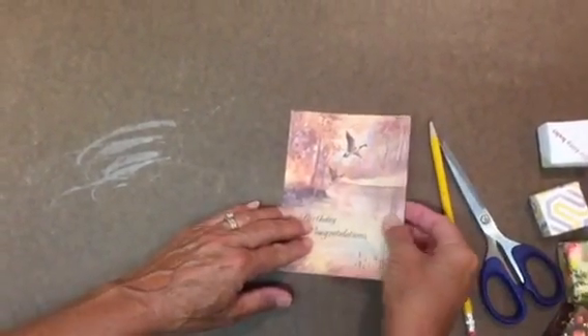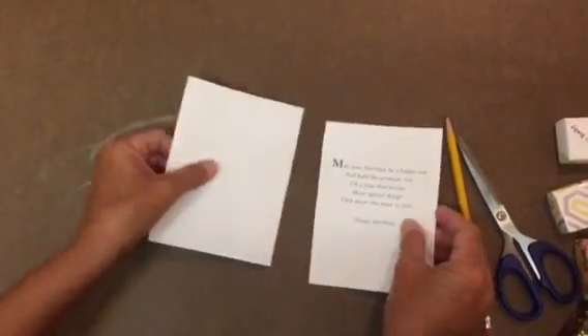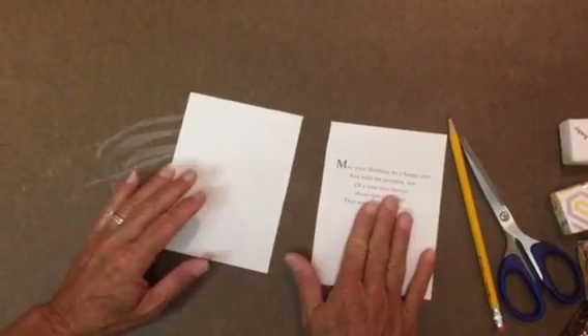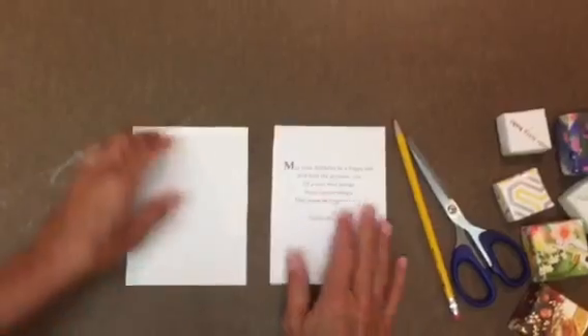The first thing you're going to do is open up your card. I've already cut this one, but you'll be opening up your card and cutting it right down the seam. So now you have the bottom of your box and the top of your box. Most cards are going to give you a rectangle, but you need a square.